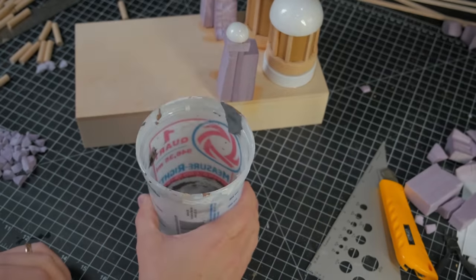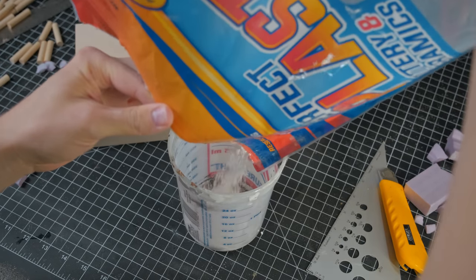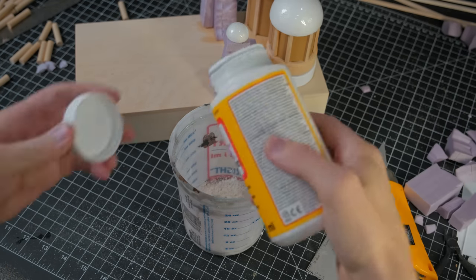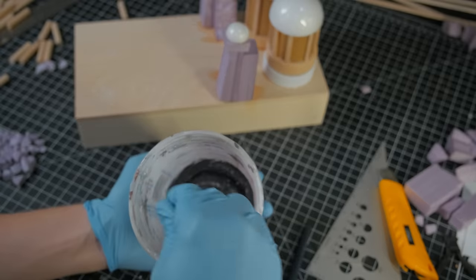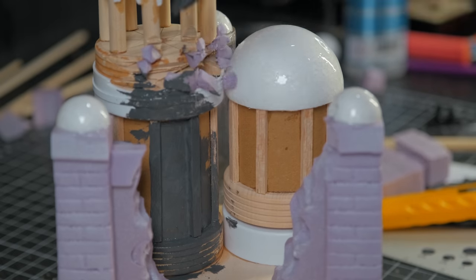Next, it was time to coat everything with a plaster, paint, and Mod Podge mix. This will help create some nice weight and texture, fill some unwanted gaps, and protect the foam from a spray-on primer. After it had been thoroughly mixed, I spread it everywhere.